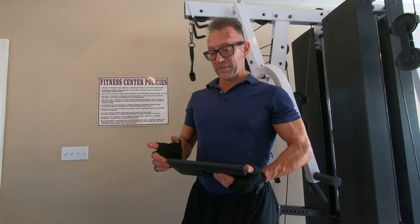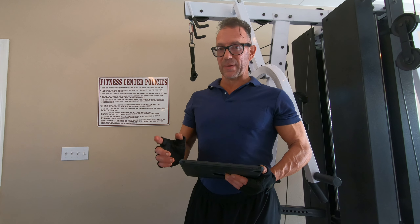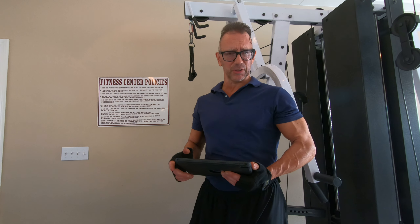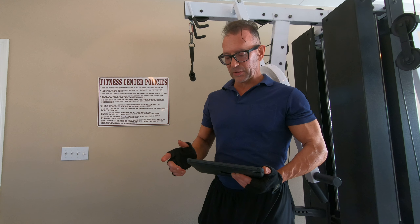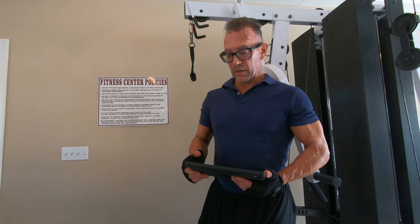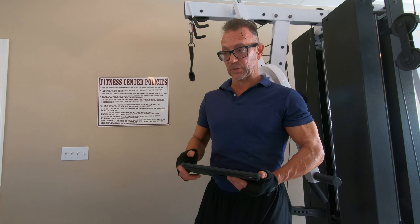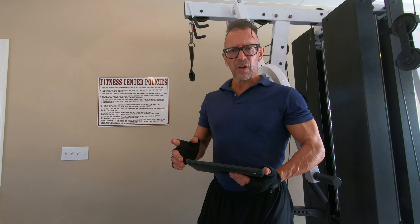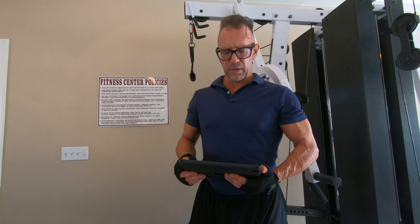I'm going to explain in another video in much more depth why I chose that rep range, especially for women, because it's something I really need to cover in depth. It's a rep range series I use quite frequently, especially when going with lighter weights and higher reps — it's just very effective. Anyway, all that said, I've got another tricep exercise for you here.